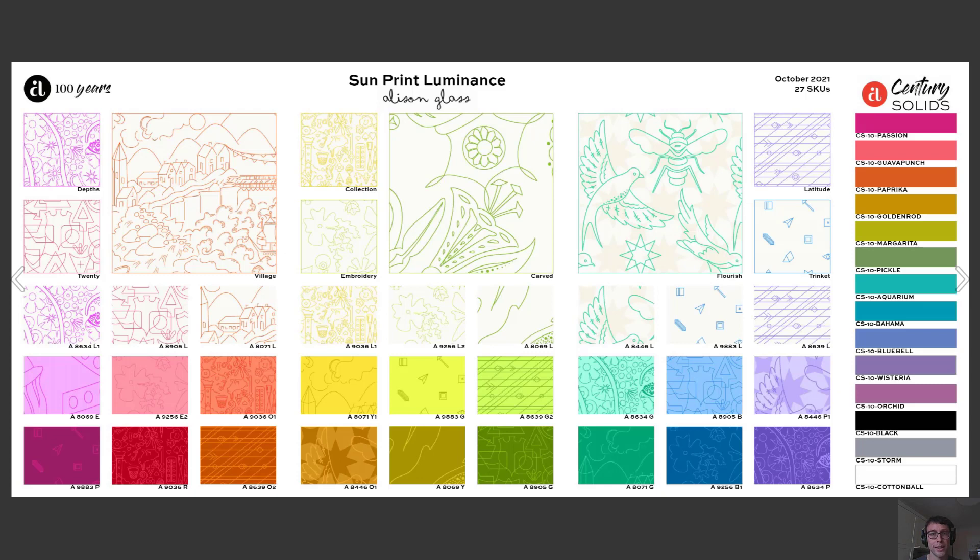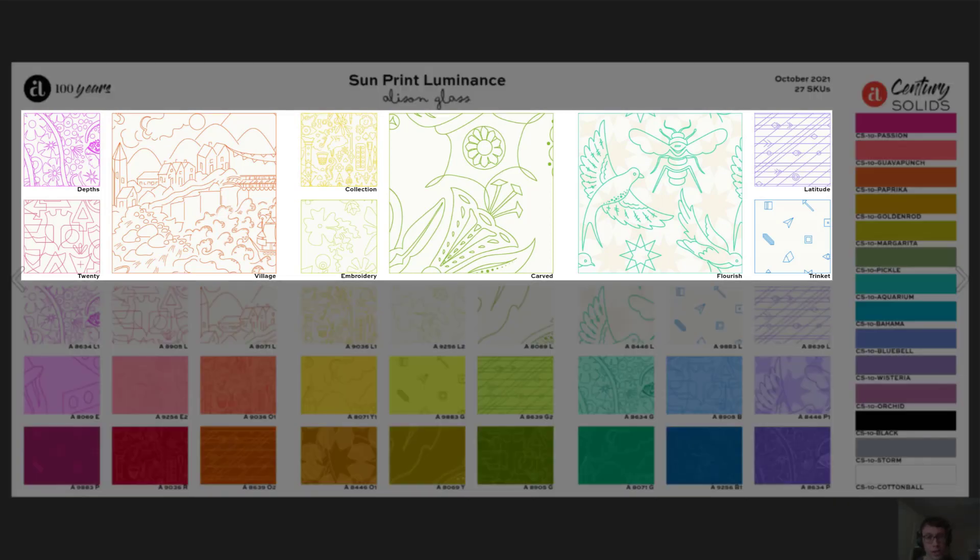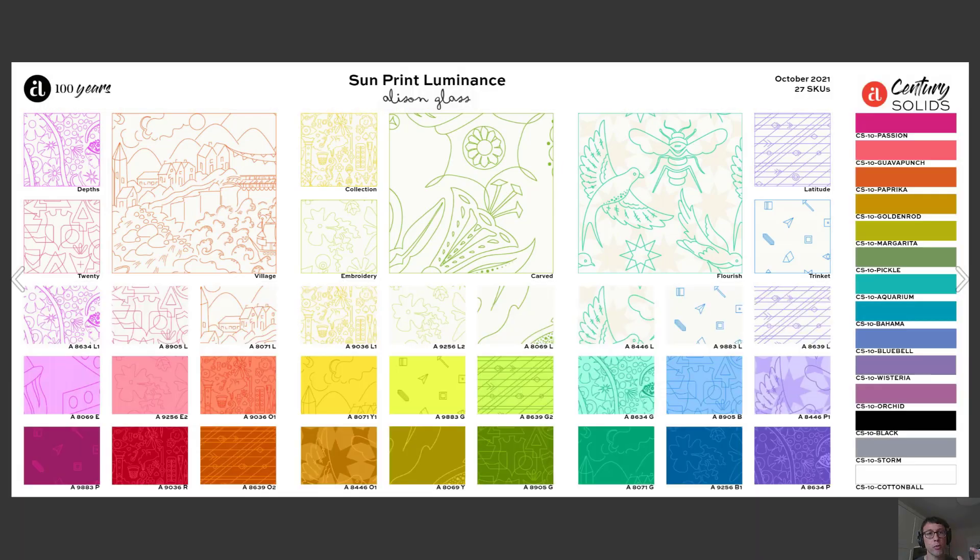Speaking of incredible color palettes, check out this new Sunprint Luminance from Allison Glass. This collection is coming out in October, and what sets this apart is that it has this wonderful array of fabrics which has a color outline that you can see here on neutrals, on creams, on just barely off whites. That's something really unique for Allison Glass's prints.